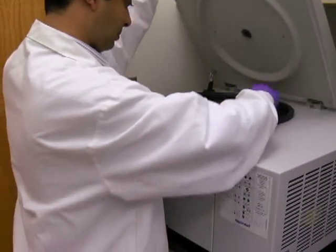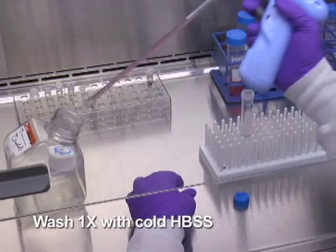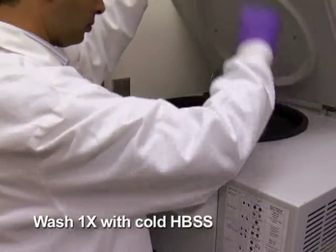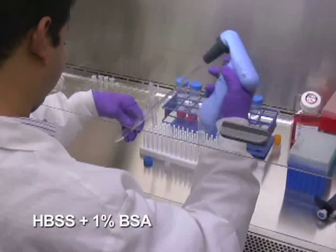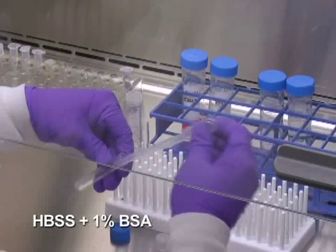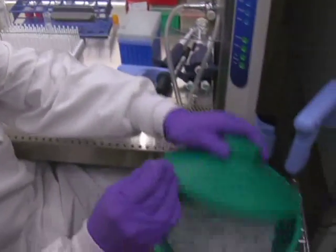Pellet the cells by centrifugation and wash once with cold HBSS. Re-suspend the final cell pellet in HBSS with 1% BSA and keep the cells on ice in the dark for subsequent cell sorting, which is typically performed at a high-speed cell sorter core facility.